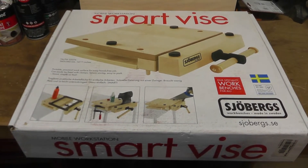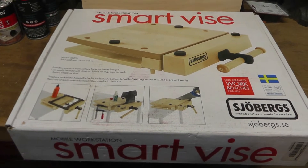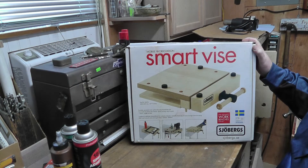Hey, this is B-Ray 549. Thanks for watching my video. Hey, check this out — the Smart Vice Mobile Workstation by Sjoberg.